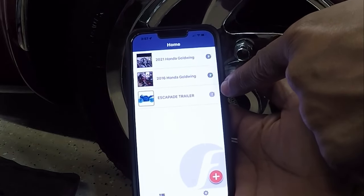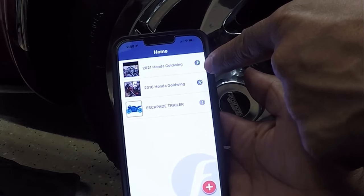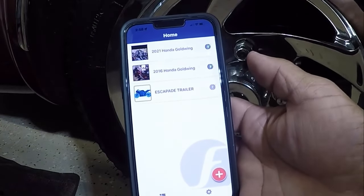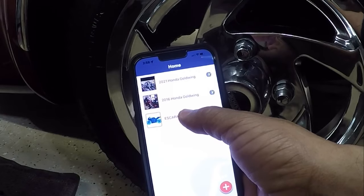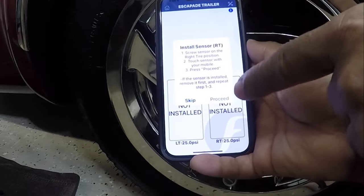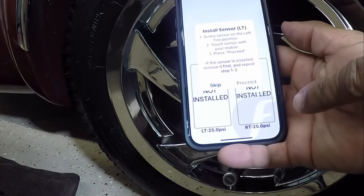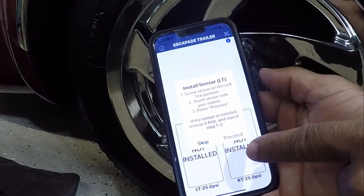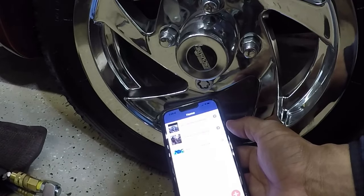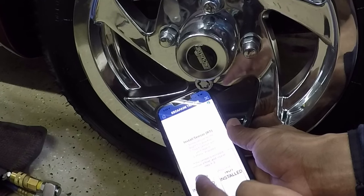It saved, but the Escapade Trailer profile is grayed out while the motorcycles have green check marks. I'm going to tap on Escapade Trailer — it says to install the sensors, which I've done, so I'll hit skip. Next I'm going to put my phone right at the sensor, then tap Escapade again and hit proceed. At this point it's scanning.